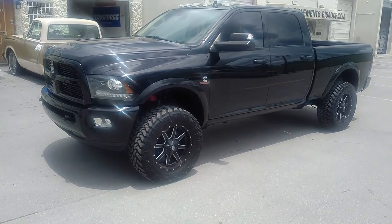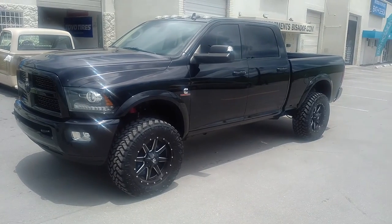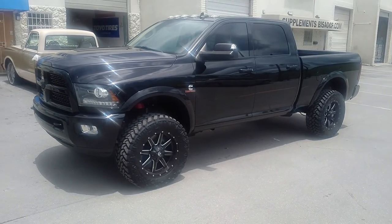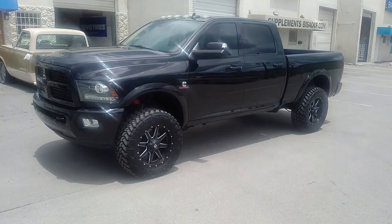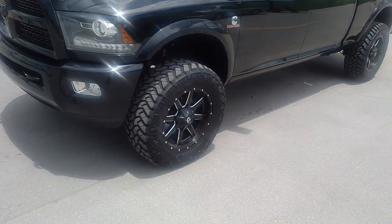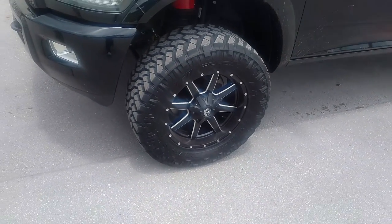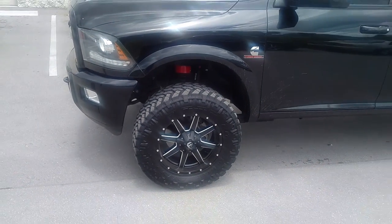This is your boy K from Dublin Tires TV — tires, wheels and worship to your door. Right now we're looking at a 2014 Dodge 2500 with the Fuel Maverick wheels. Got the 20x9 Fuel Mavericks black mill with the 35 inch trail grapplers and just a 3 inch lift.